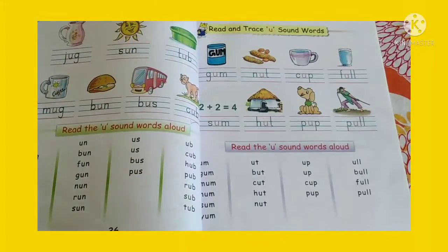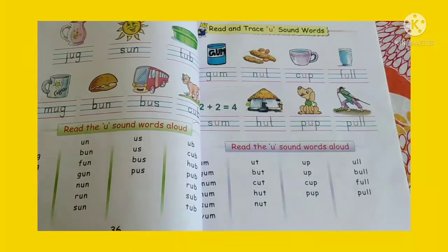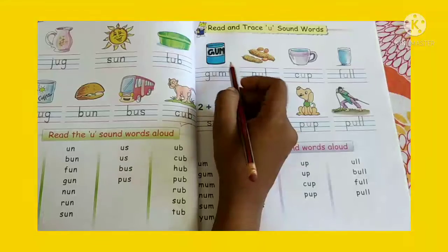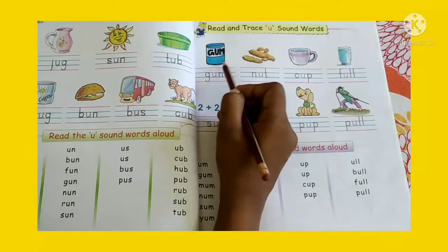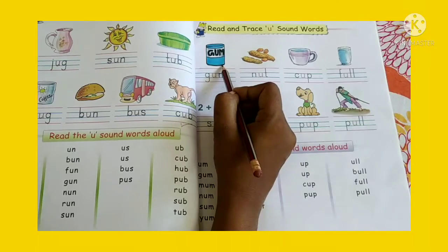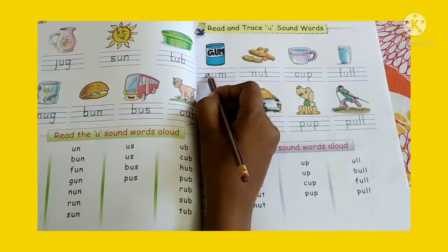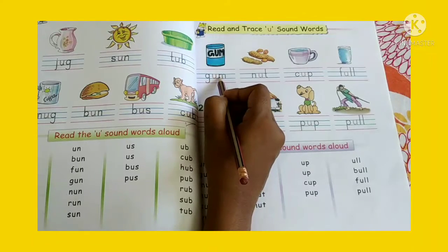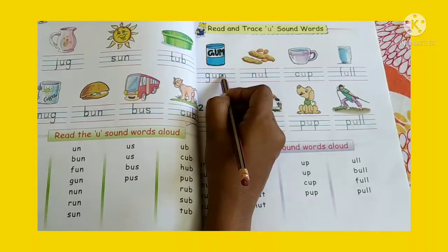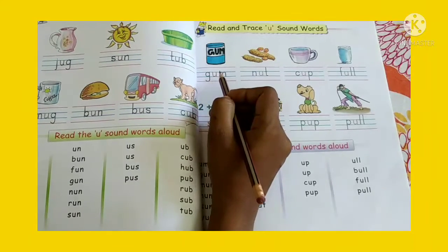So children, here in this page we will read the words and then we will trace with pencil, okay. Look at the picture. What do you see? You can see here gum. This is called gum. What is the spelling of gum? G-U-M. Gum. Say with me loudly: G-U-M, gum.